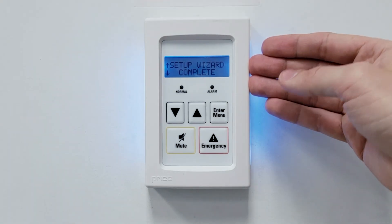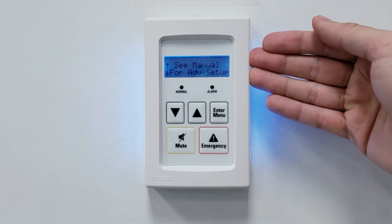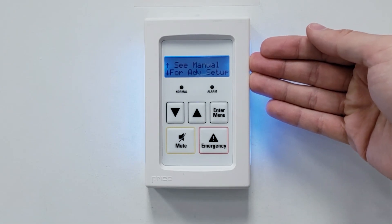The last thing that we'll be prompted for before it cycles power is that if a more advanced setup is required, please refer to the manual on the AntecControls.com website.